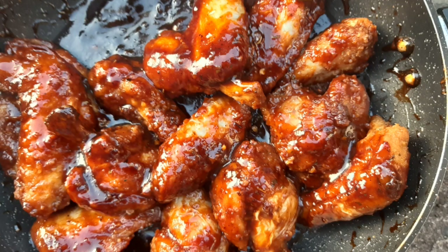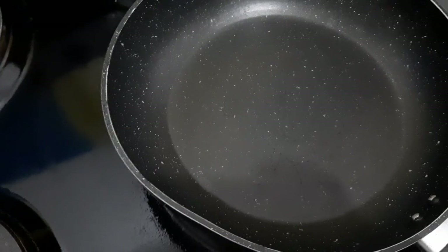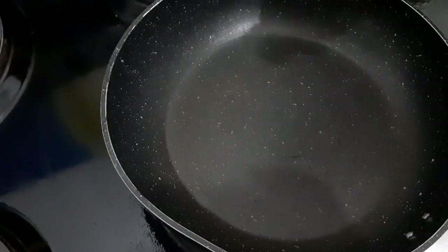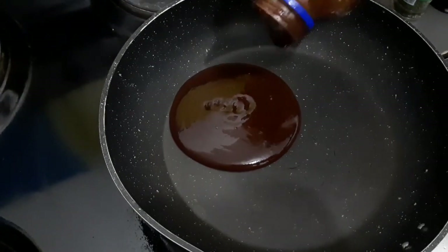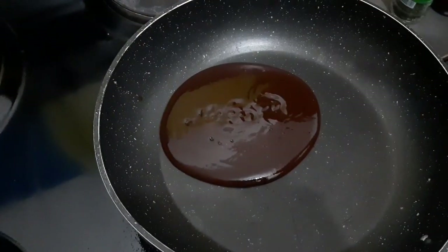I'm pretty sure you're asking yourself why I'm showing you the sticky wings without showing how I made the sauce. Wait — wow, you actually waited! I was joking, guys. Now, in order to make our sauce, I use barbecue sauce.